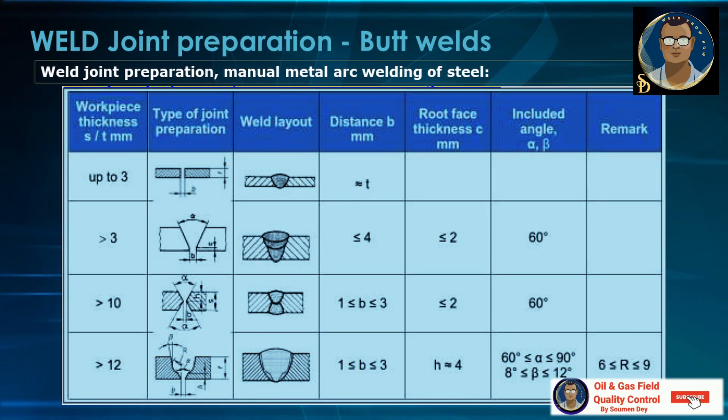The table will be self-explanatory but I will go through it. The type of weld joint preparation table has the following columns: workpiece thickness. For up to 3 mm, the joint preparation will be square butt and the weld layout will be butt joint — you can see it in the third column. The distance V will be equal to the thickness. If it is greater than 3 mm, then it will be a single V with an included angle equal to 60 degrees, a root face less than or equal to 2 mm.